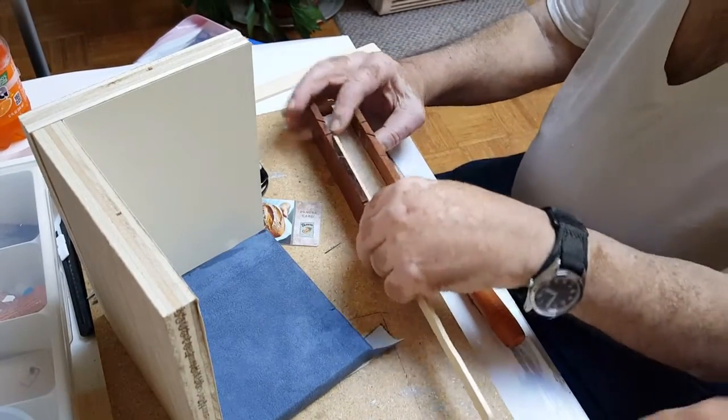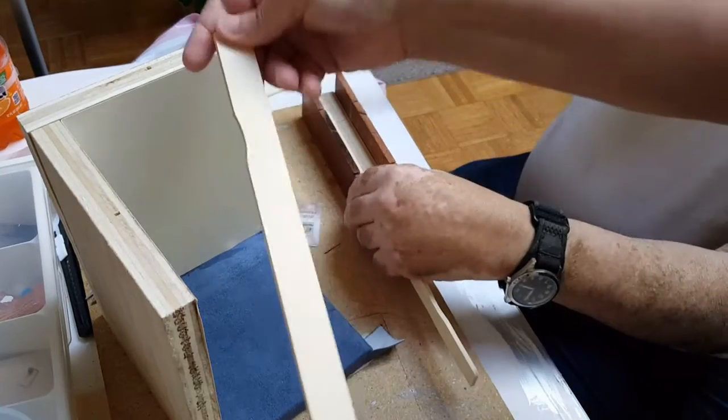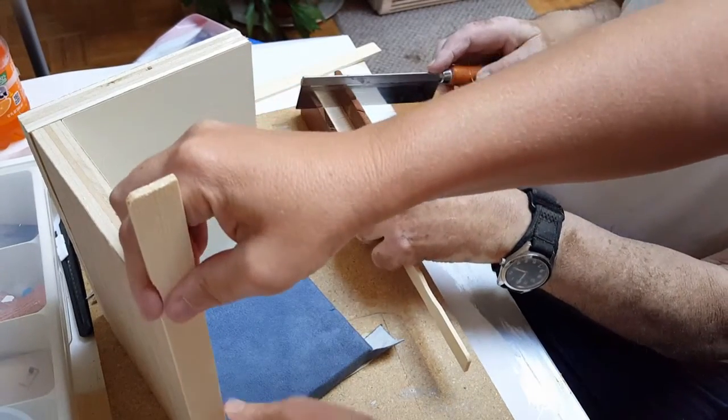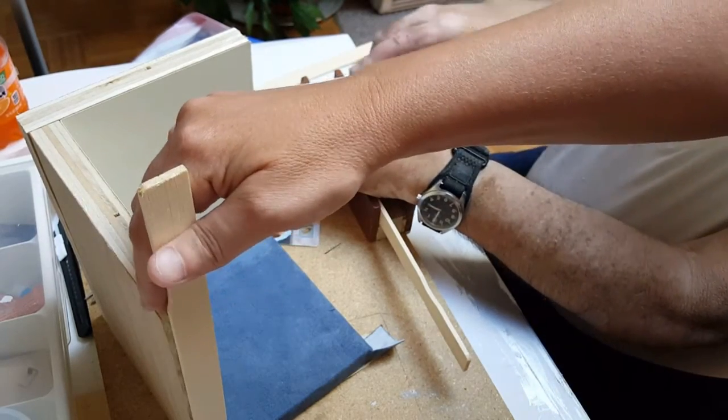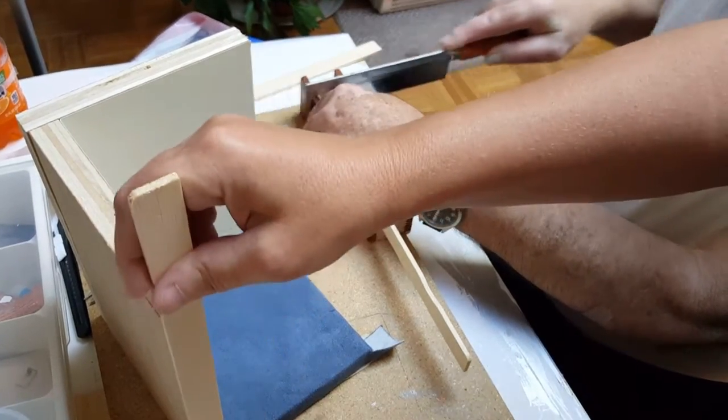To hide the raw edges we took some paint sticks and stripped them down — you can just buy three-quarter inch wood though. We're going to cut them to glue them right here so that we don't see that raw edge.